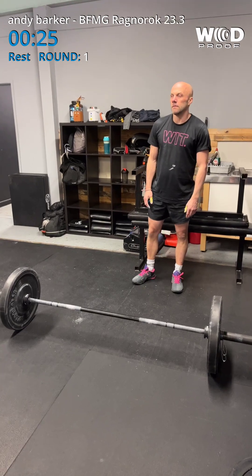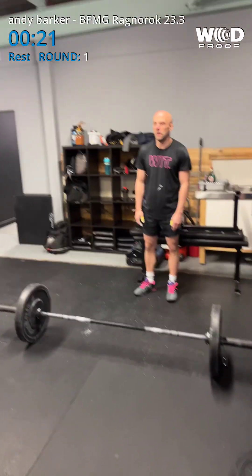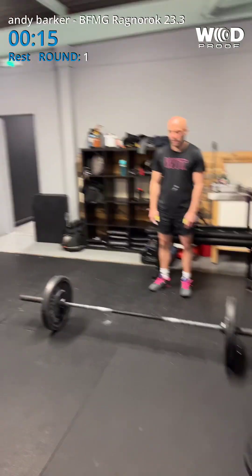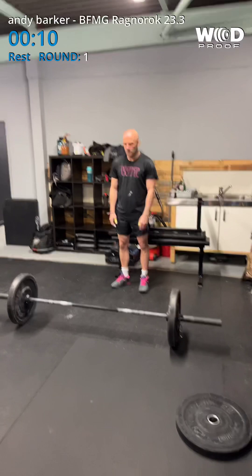30 seconds, right? 20. Come on, Bobby. Round two coming up. 10 seconds.